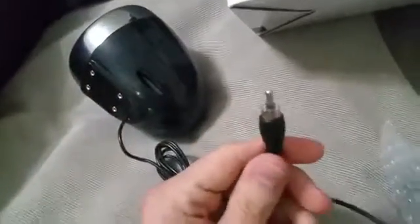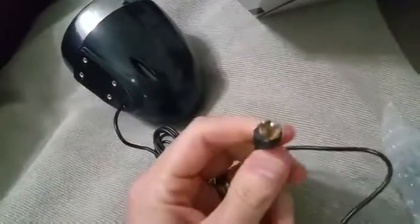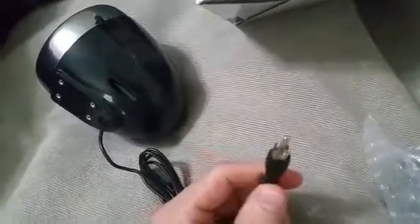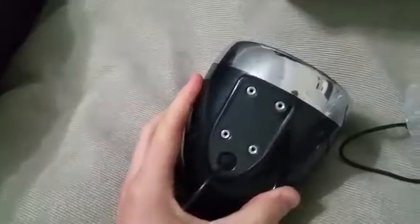These are the basic RCA type plugs that will go into whatever vehicle or device that you are going to be outputting audio from. There are four prongs for these nice brackets that come with very solid metal.